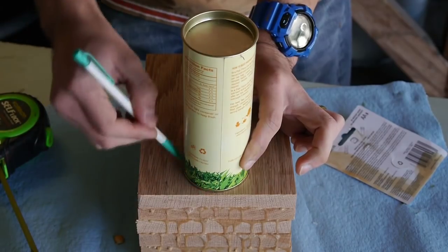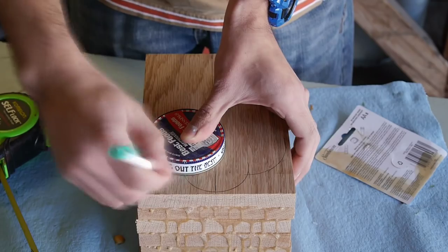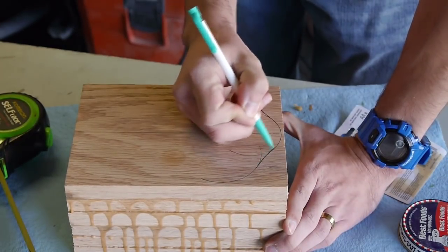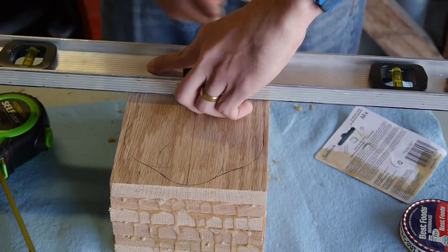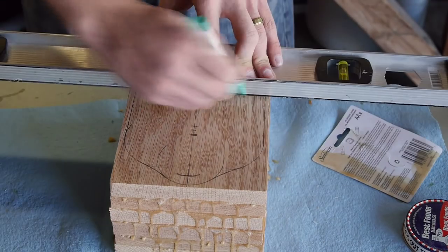The next step is to mark the design on the bandsaw box. You can make just about any shape — I've seen all sorts of designs including animal shapes, shapes of tools, and just about anything. But for this video I'm going to stick to a more traditional design with three drawers. It's a design I've been using since my first bandsaw box and everyone seems to like it.